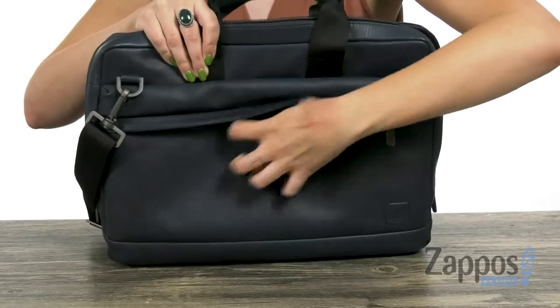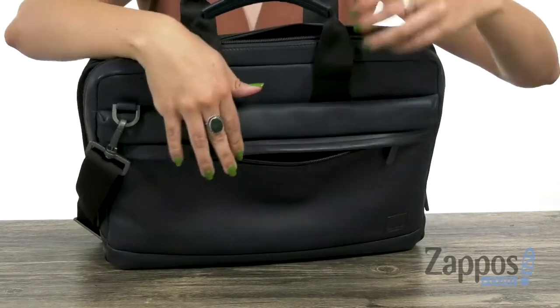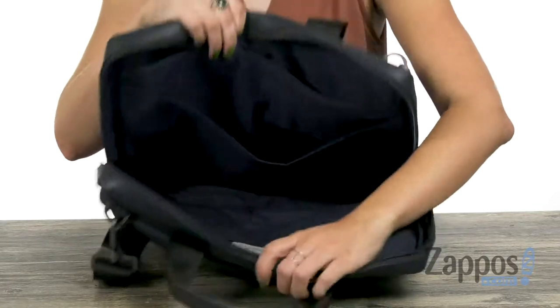Got lots of different pockets here. The front opens up with a zipper that's nice and roomy, and gives you some organization on the inside with some slip pockets. The main compartment opens up with a zipper too, and you can see there's lots of room on the inside.